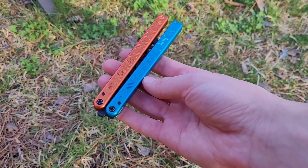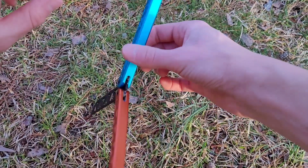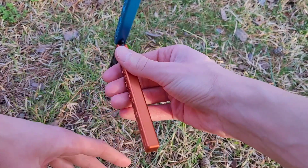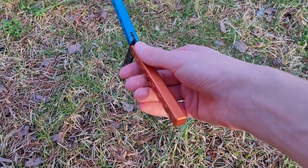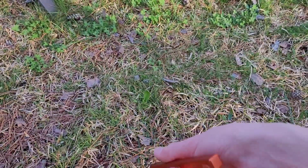All you really got to do is start in a pin grip, do your Y2K with your thumb, catch, and then just go back into the Icepick Aerial.